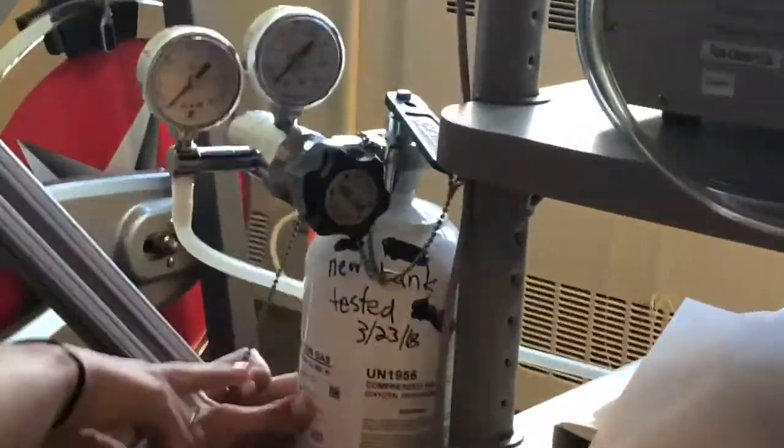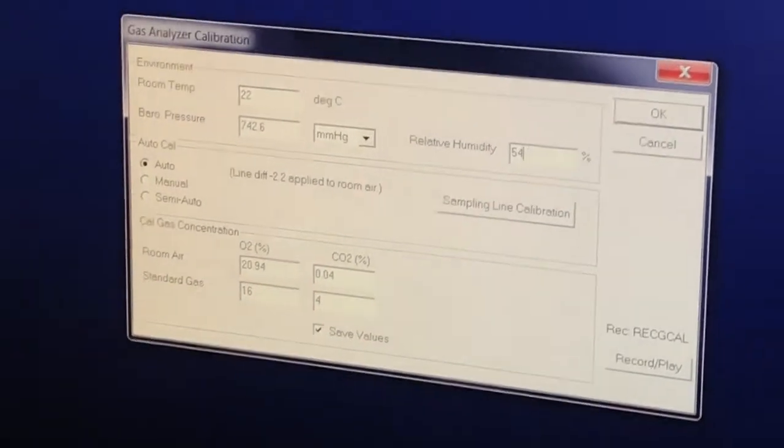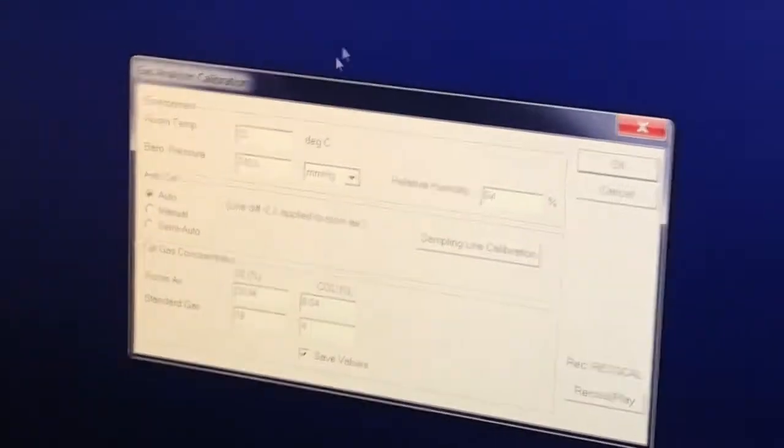If you look on the canister it says 4.000 CO2 and 16.00 O2, so that's why it says 16 and 4. Sometimes canisters will read 15.9999 and 3.9999 or something like that, so you need to change the values to match. Then just click OK and the computer will tell you what to do.